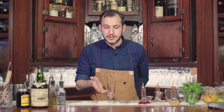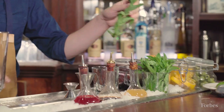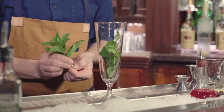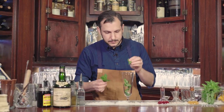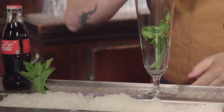First thing you're gonna need is a tall glass, and then you are going to take some fresh mint and take the leaves off of the bottom of the sprig — that's gonna be used for muddling. Keep the top nice and fresh.